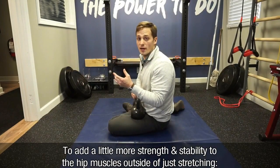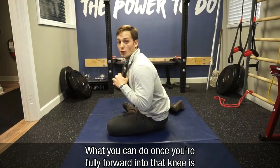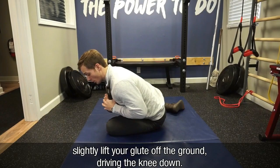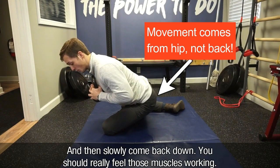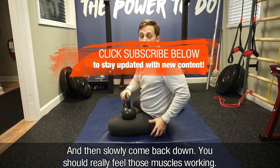To add a little more strength and stability stimulation to the hip muscles outside of just stretching it, what you can do once you're fully forward into that knee is slightly lift your glute off the ground, driving the knee down, and then slowly come back down. You should really feel those muscles working.